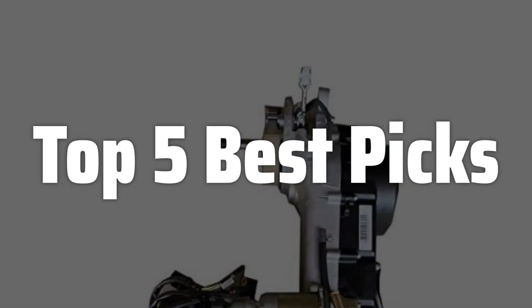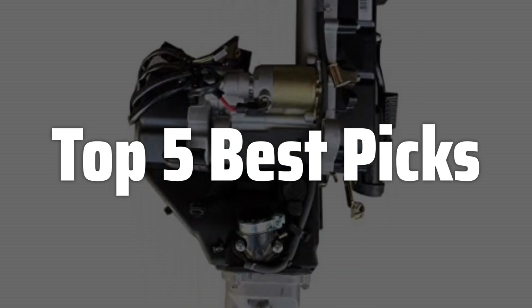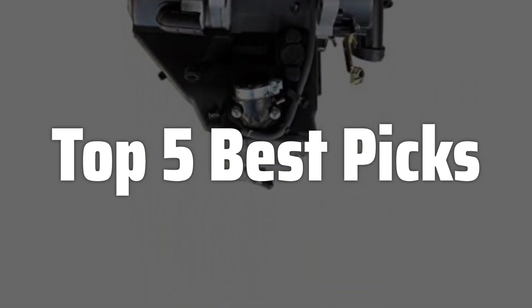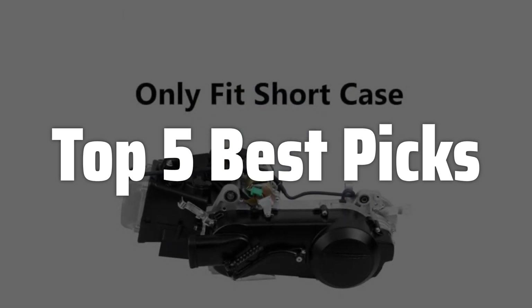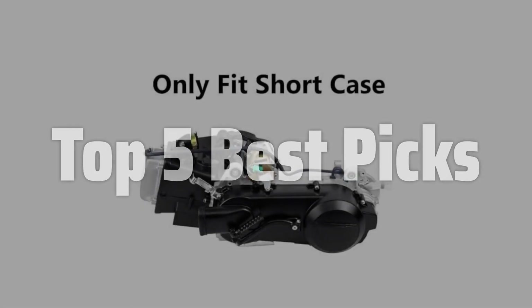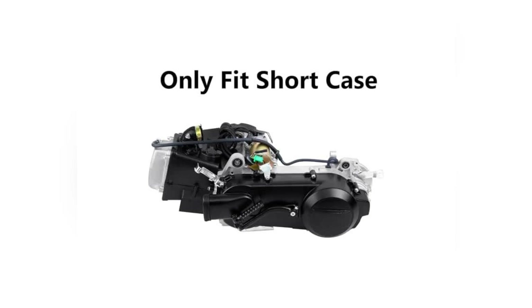Welcome to Top 5 Best Picks. The best GY6 engine is probably one of the most ubiquitous engine platforms in the world, powering millions of scooters, mopeds, ATVs, and small motorcycles. This video will dive deep into the GY6 engine, exploring its design, common applications, performance characteristics, and what you should consider before buying a vehicle with this engine, helping you make an informed decision for your next purchase.